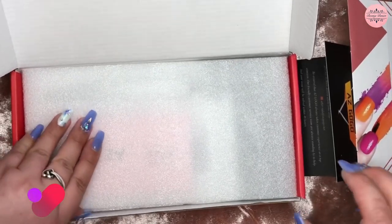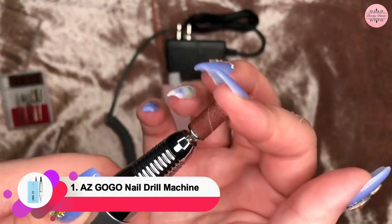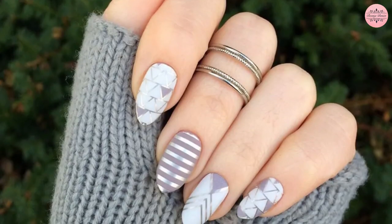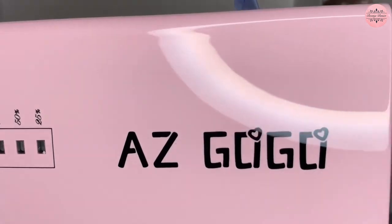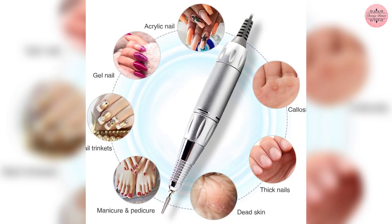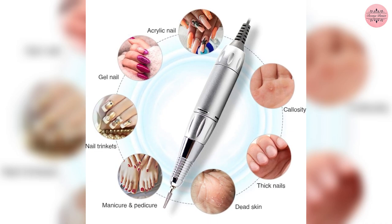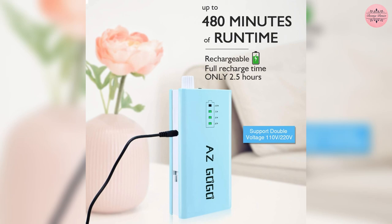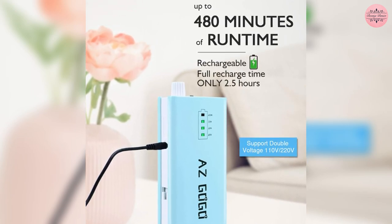Finally at number one, we have the AZ GoGo Nail Drill Machine, which is rechargeable and has an adjustable 0 to 30,000 RPM speed for a safe and effective nail art experience. This multi-purpose acrylic nail drill is ideal for shaping, polishing, removing nail jewelry, and treating hangnails, calluses, and more. It can be fully recharged in only 2.5 hours and run continuously for up to 6 to 8 hours with 4 electricity displays.